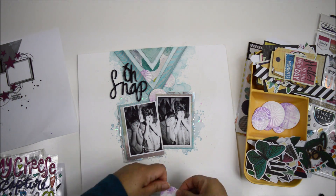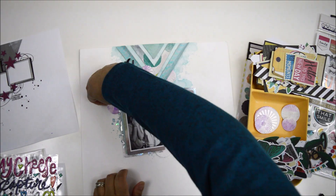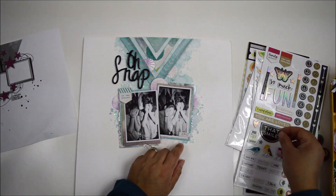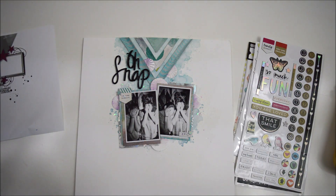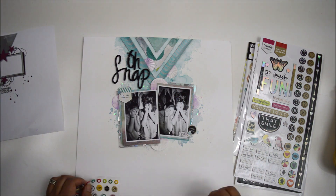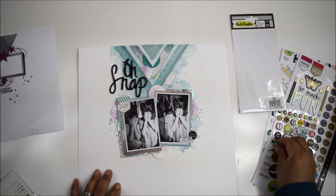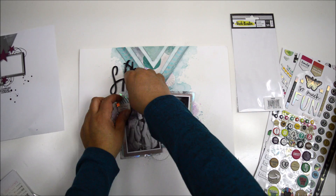With the perfect title in place, I'm bringing in all those circles I created with the purple paper and stamp set and layering them where the stars appear in the sketch. I move them around and cut some of them to insert between the chevrons, creating the illusion of movement and depth throughout the design.